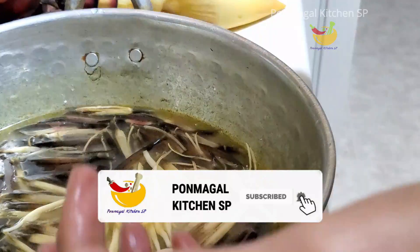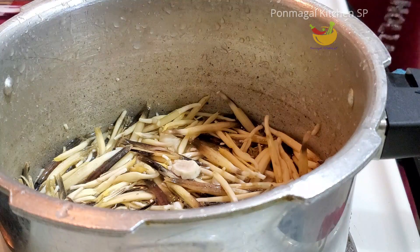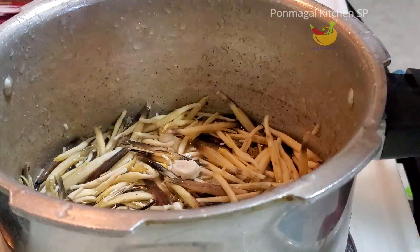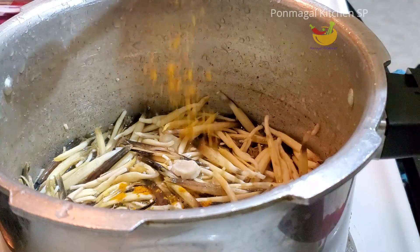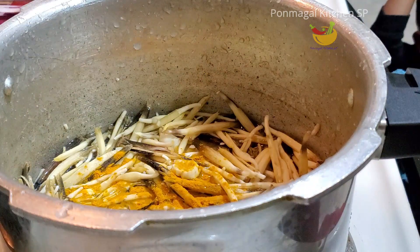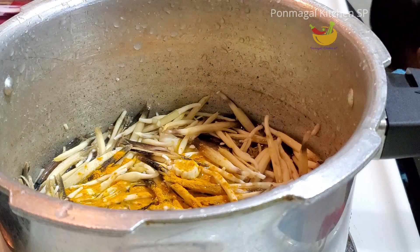It is easy to use. We will use this for a cooker. We can use it for a cup of water.